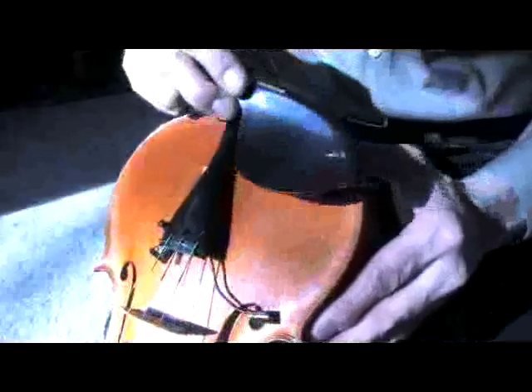When equipped with the Fishman clip transducer, any instrument can be easily amplified out of the box by the customer. The composite chin rest is hypoallergenic, easily serviced, and compatible with most violin amplification devices.